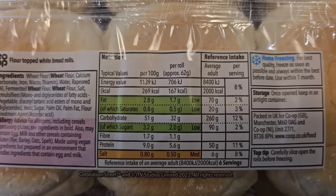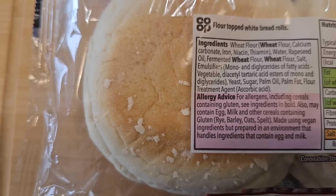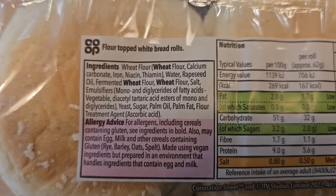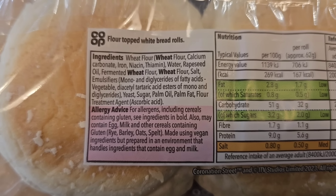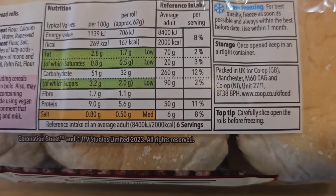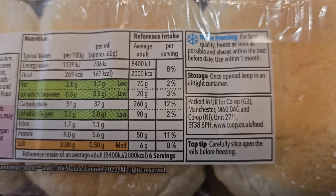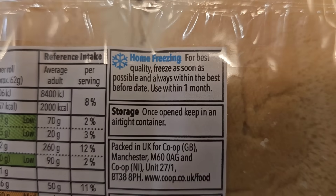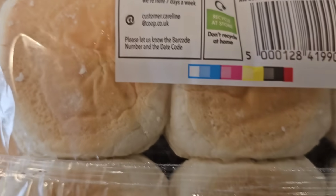So we've gone around the back. There is nutritional information — if you want to pause that and have a look in more detail, go ahead. Flour topped white bread rolls. Allergens are wheat. More allergy advice there, including cereals containing gluten — sincere ingredients in bold, which we did. Also may contain egg and milk. So the buns are baked in the UK, packed for co-op Manchester. Top tip: carefully slice open the rolls before freezing — that's a good idea. For best quality, freeze as soon as possible and always within the best before date. Use within one month.